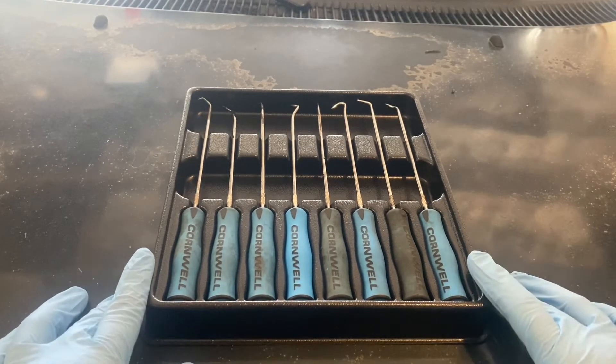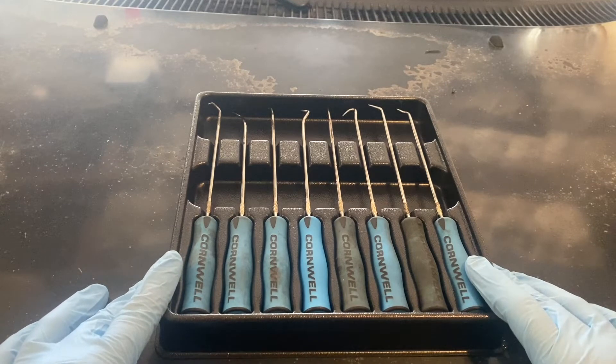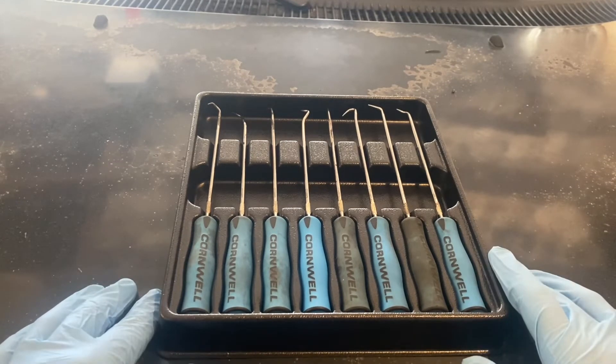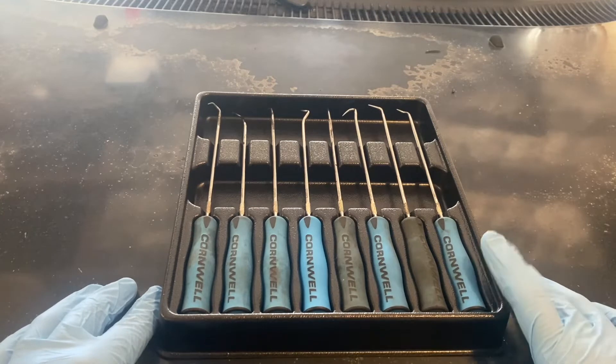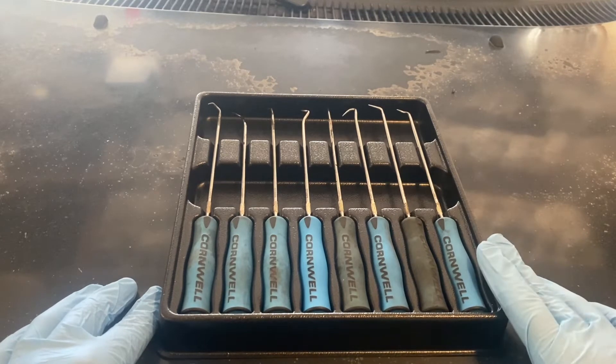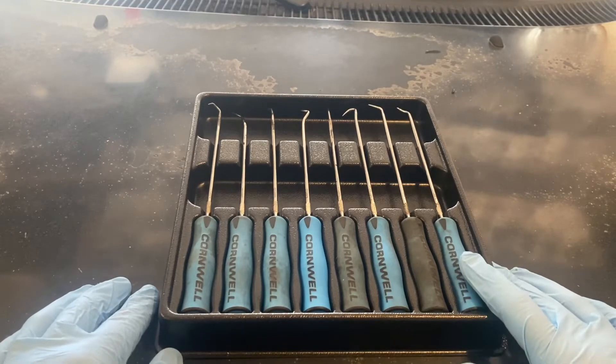Obviously you can tell which ones I use the most. This pick set usually retails for around $66 or $66.95 if you look at Cornwell's website, but I got it from my local Cornwell dealer Ben, who comes by my shop about once a week, and he had it on sale for 40 bucks. So a heck of a deal and I could not pass it up.